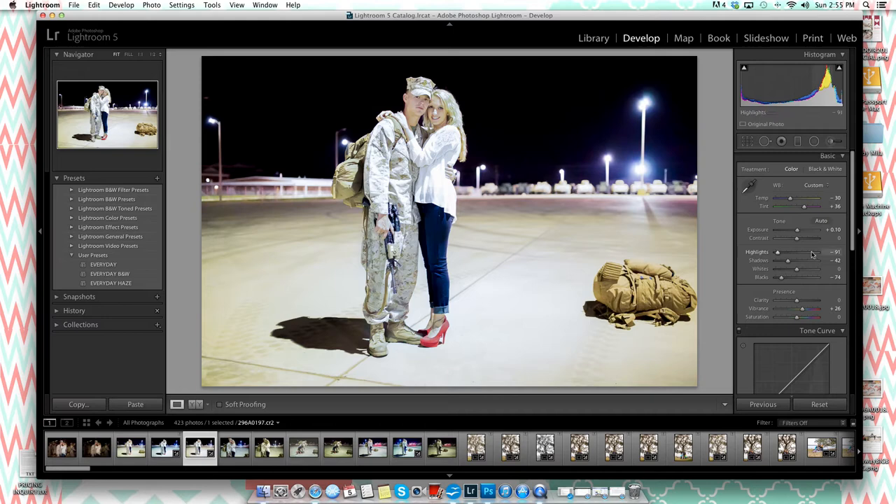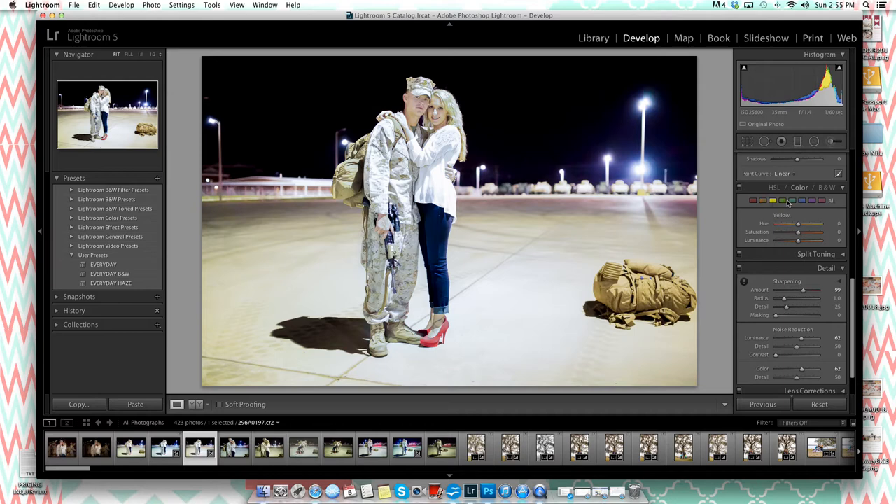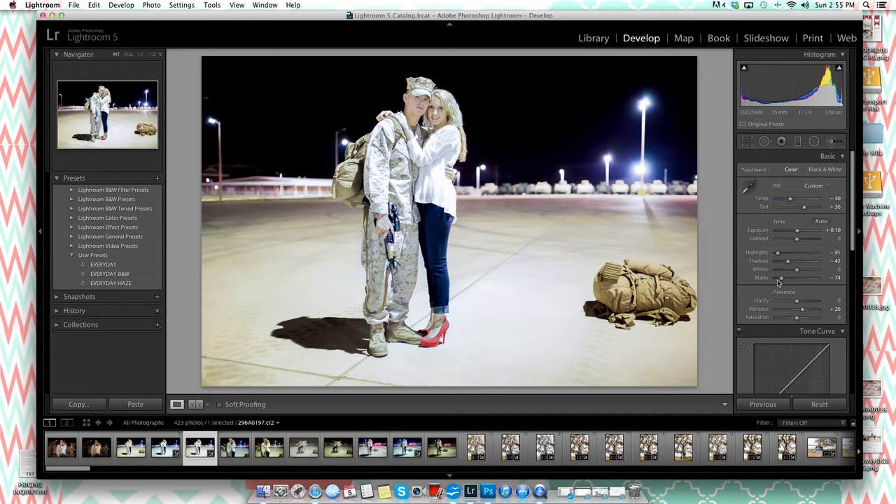Her red shoes and some colors in the image look a little dull, so I'll boost the vibrance slightly — not too much. Also, up near her hair it's a little too yellow — she's blonde, but still. I'll go down to the HSL color panel, select yellow, and bring the saturation down just a bit to tone it down.